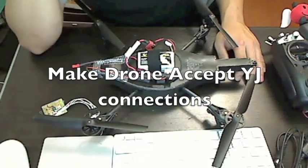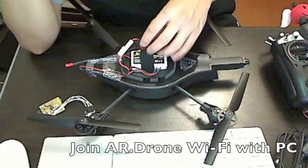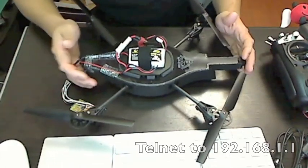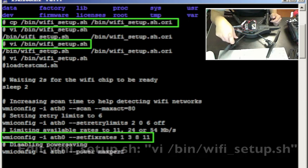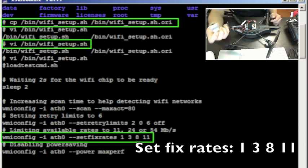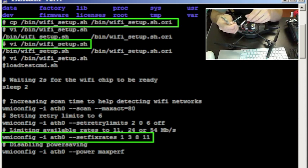The next thing you need to do is modify the AR drone via the command line so it talks with the Yellow Jacket. You do this by telnetting into the Linux console on the drone. The reason is that the drone only wants to talk to Wi-Fi devices that communicate at 11 megabits per second, whereas the Yellow Jacket only communicates at 2 megabits per second. So you need to modify the Wi-Fi configuration inside the drone to accept 2 megabit connections from the Yellow Jacket.